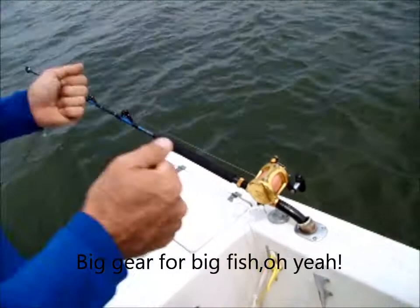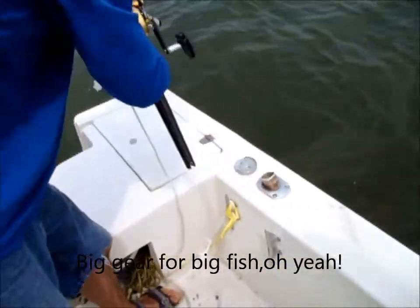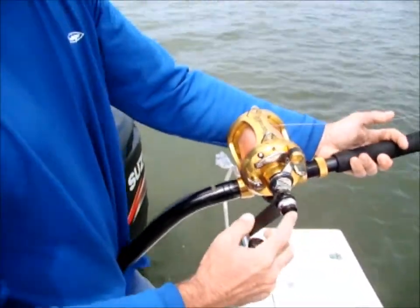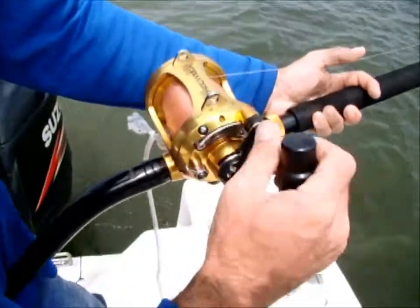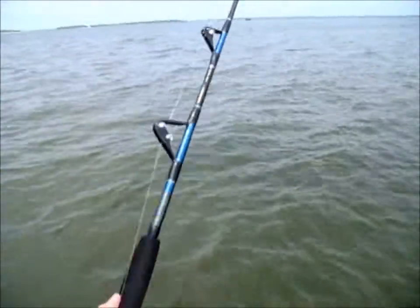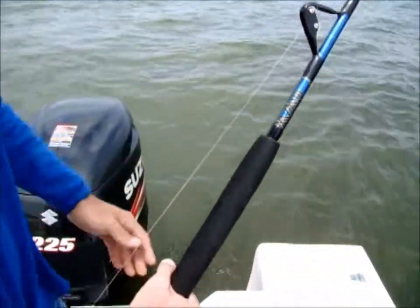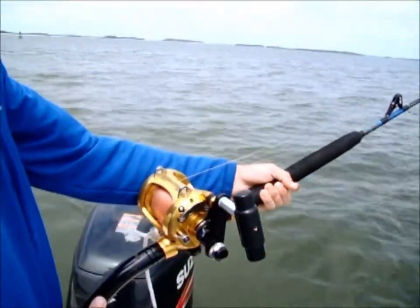I like using a bent butt because it gets real close up to your chest. This is the Penn 30 wide two-speed. I like the two-speed because on big stuff you can just push the button in and really crank down on them and put some pressure on them. It's a short butt, uni butt, so it sits in the short rod holders and lays down real good. This is a 60 to 100 pound class Crowder rod, five foot six. I don't like the big old long rods because the further the rod gets away from you, the harder the fish can pull on you.